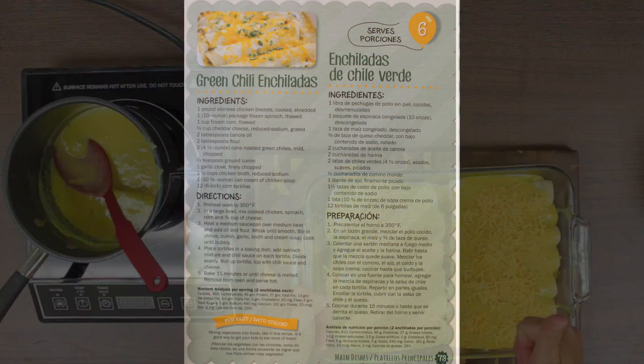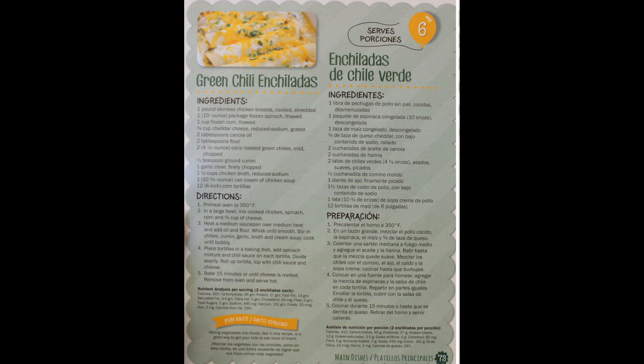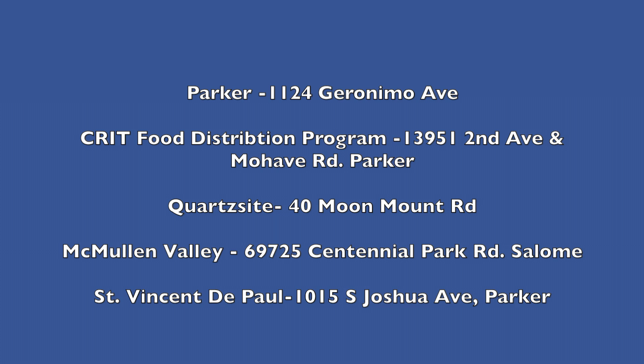Just a little information before the end results: this recipe is from the Colorado River Indian Tribes Food Distribution Program in the Let's Cook Together cookbook they provided to their customers. But if you or anyone you know is struggling for food, reach out to your local food bank for help.